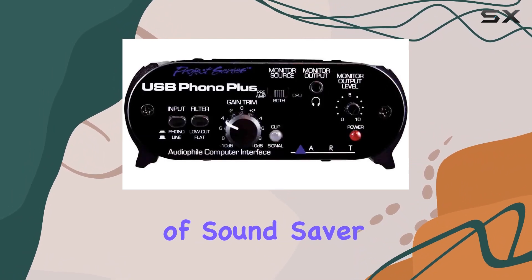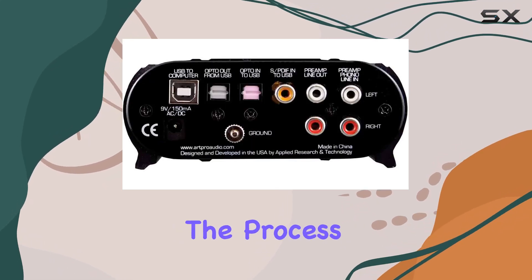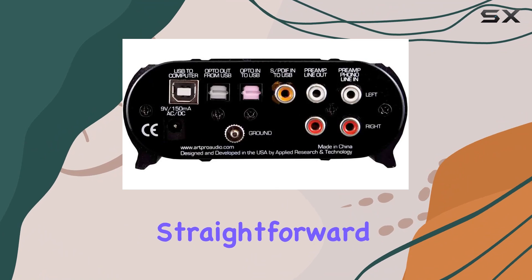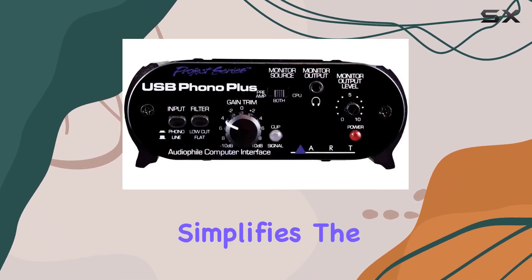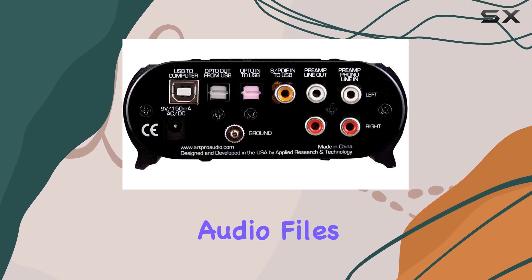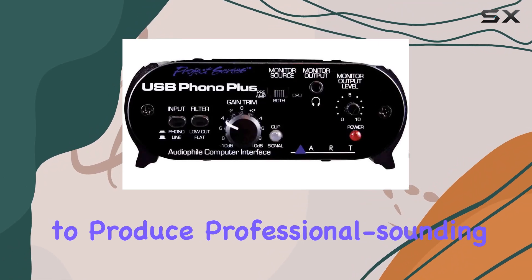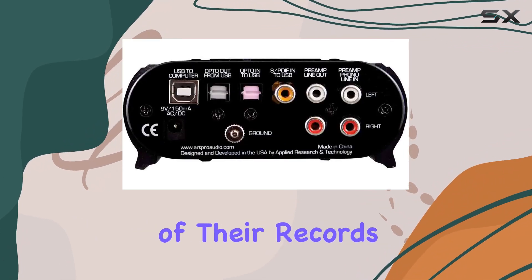The inclusion of SoundSaver Express software in the package is a fantastic addition, making the process of digitizing your vinyl collection straightforward and user-friendly. This software simplifies the task of recording, editing, and exporting your audio files, allowing even those with minimal technical expertise to produce professional-sounding digital copies of their records.